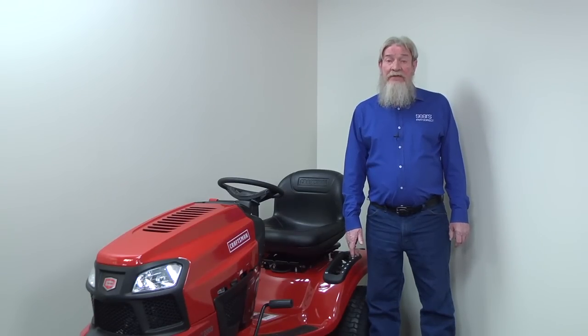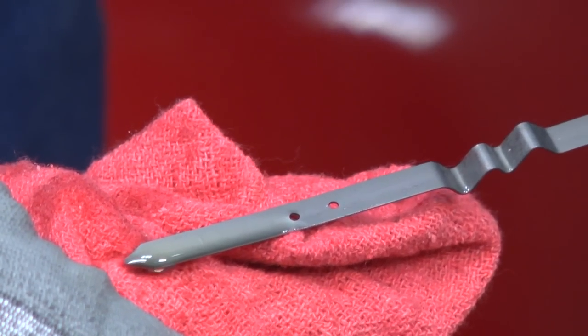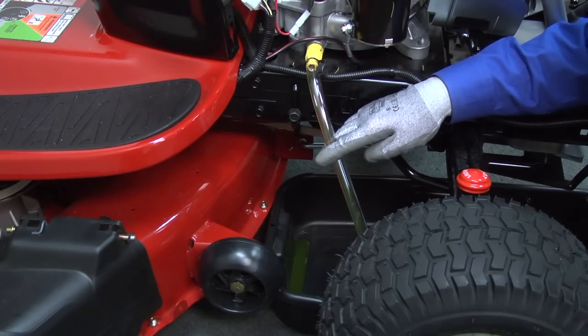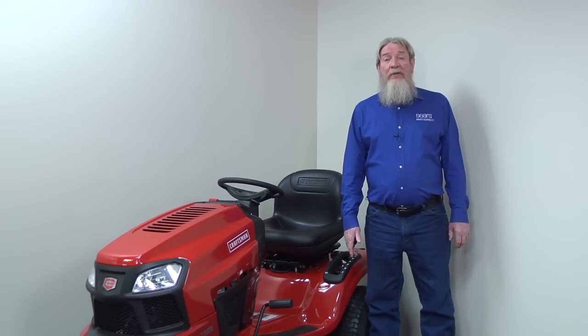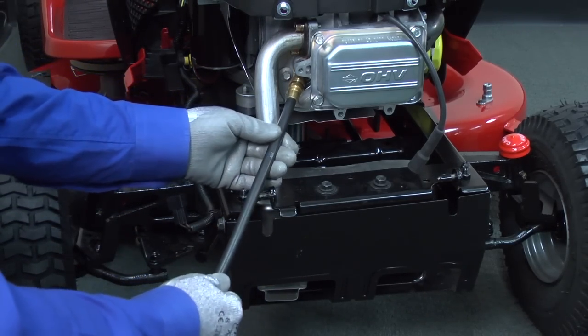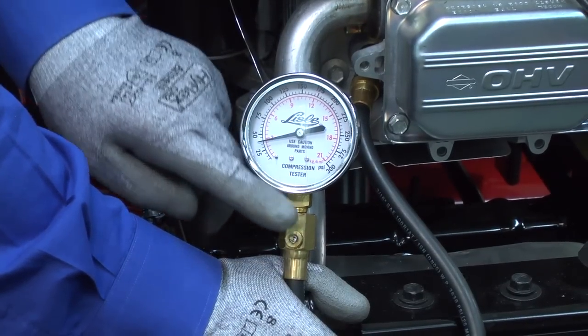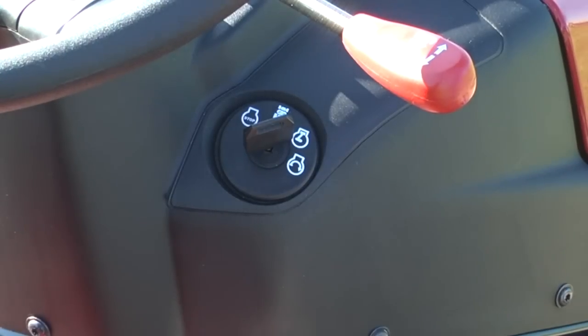If you find no problems with the ignition system, then a compression problem could be preventing the engine from starting. Check the oil level to see if the engine is overfilled, and drain some oil to drop it below the maximum fill level. If the oil level is okay, pull out the spark plug and check cylinder compression using a compression gauge. This test shows whether the piston is compressing the air and fuel mixture in the cylinder. Connect the compression gauge to the cylinder through the spark plug hole, then zero the gauge and briefly turn the key to the start position so the starter motor spins the engine.